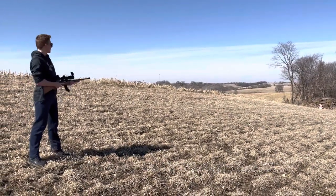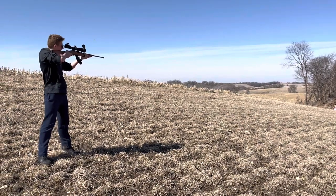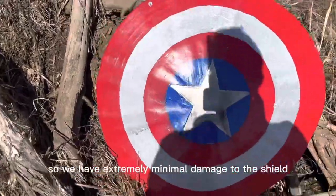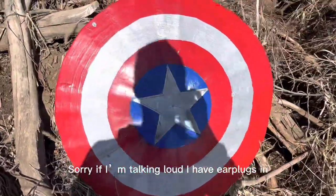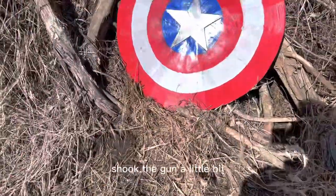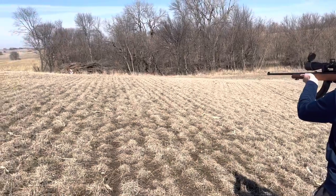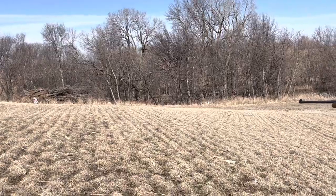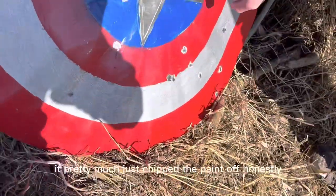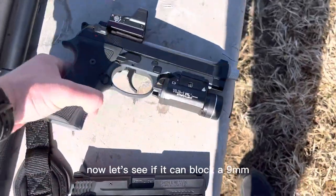We're going to start off small with the .22 long rifle. Let's see how it works. Alright, let's go see the damage. So we have extremely minimal damage to the shield. We got one shot there, one shot there, and that's one shot there. I think I missed the last one because I kind of shook the gun a little bit. That did not do any damage at all. After that onslaught of .22 bullets, it pretty much just chipped the paint off — except that little piece of the star, there's kind of a dent there, but that's thin metal. So we know it can block .22.